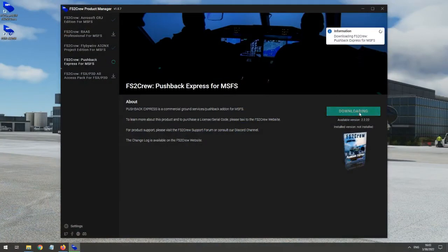Installation is now a breeze for FS2 Crew products using FS2 Crew's new integrated installer. Once you have the FS2 Crew installer on your PC and your FS2 Crew account registered, purchases from the FS2 Crew website are immediately listed in the installer. One click will download and install your product. The first installation will require you to enter your serial number, but any subsequent update is very quick, just requiring the one click.